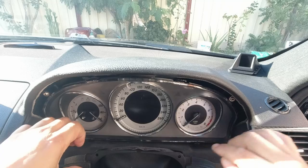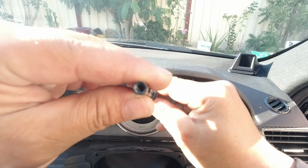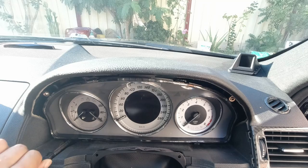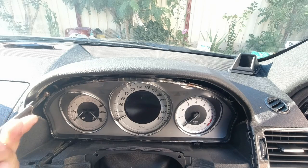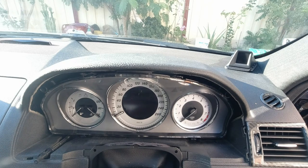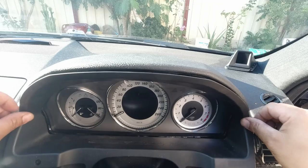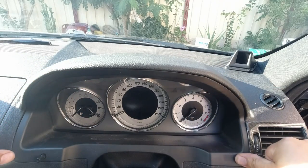Ensure your shroud is fitted perfectly. Reinstall your dimmer lever — it does go on a certain way, it's like a D-shape, so just turn it until it sits in, and then you should be able to rotate it left and right and feel it. Re-screw back in all your T25 Torx screws — you can just hand tighten them, nice and snug so it holds the cluster in place. All we need to do then is reinstall our cover, ensure your dim lever comes through, and simply push it in to let it clip back in completely.